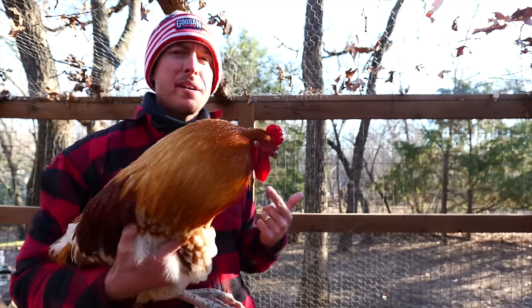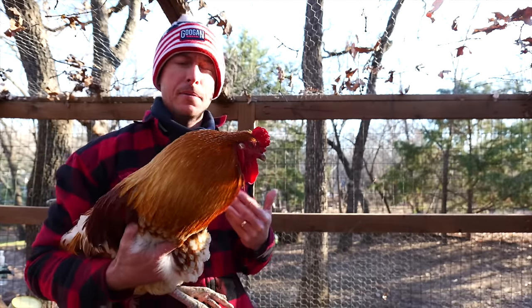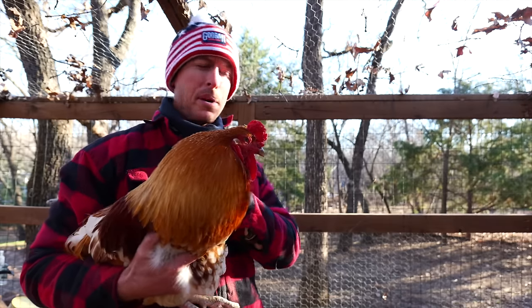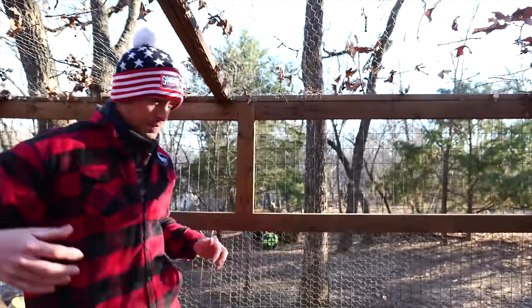That's right, y'all. This is Colonel Sanders right here. He is my main man inside of the roost. He's my only rooster now, and I've often thought some of these feathers are so pretty on these chickens — they'd be great for tying some jigs or some flies or something, and I've never actually tried. So we'll let him go. He's a little perturbed right now.